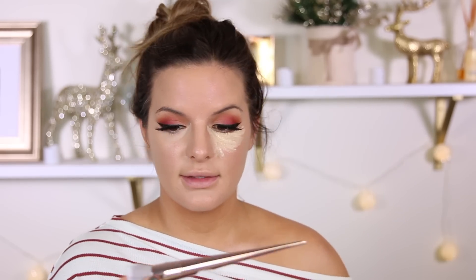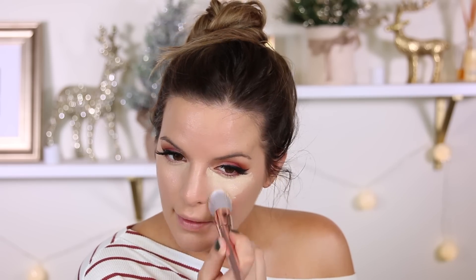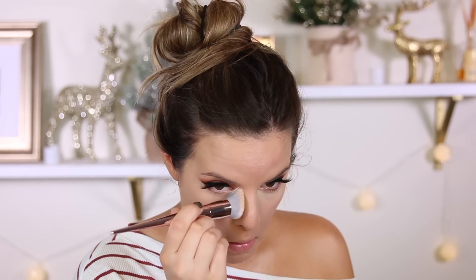Now I'm going to try the CoverGirl concealer with the Wet n Wild Precision Flat Foundation Brush. This is really cool — it has like a dip in it, and it's a very soft brush. These look really nice. It's a little pokey though — it's poking my eye. I don't really like the CoverGirl concealer for me. That's another reason I don't use cushion foundations a lot — I like full coverage. When you start blending things on top of each other, the foundation starts moving and this concealer is a mess.